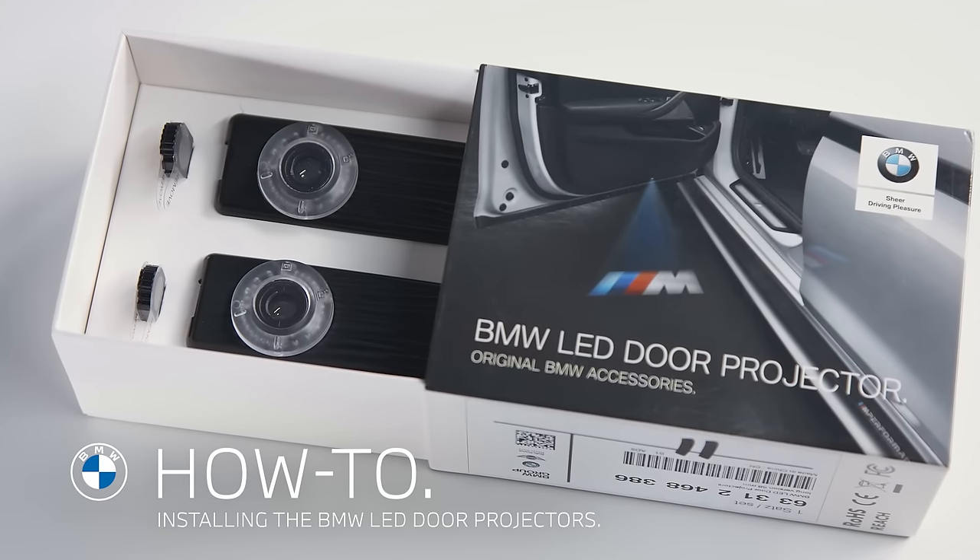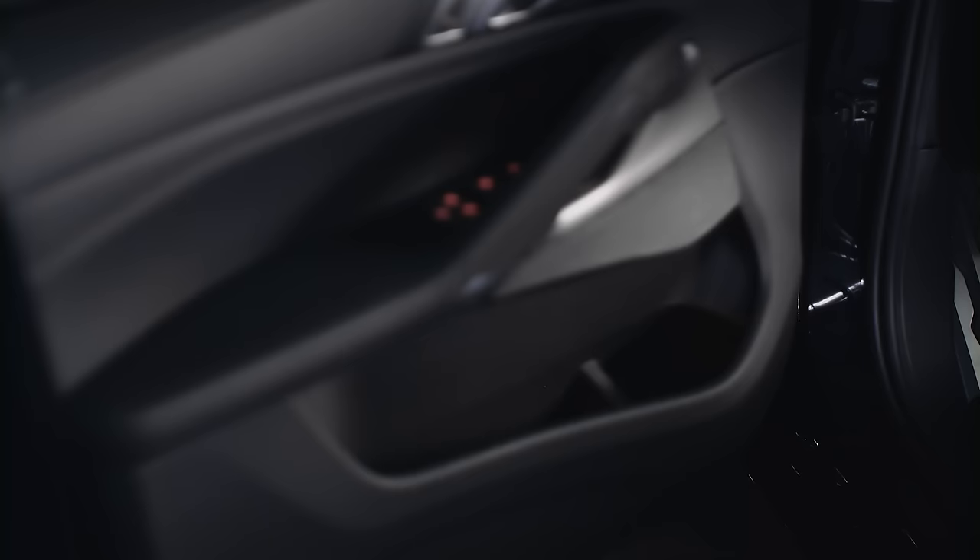BMW LED door projectors are available as an accessory and you can easily install them yourself on your BMW equipped with entry door lights.